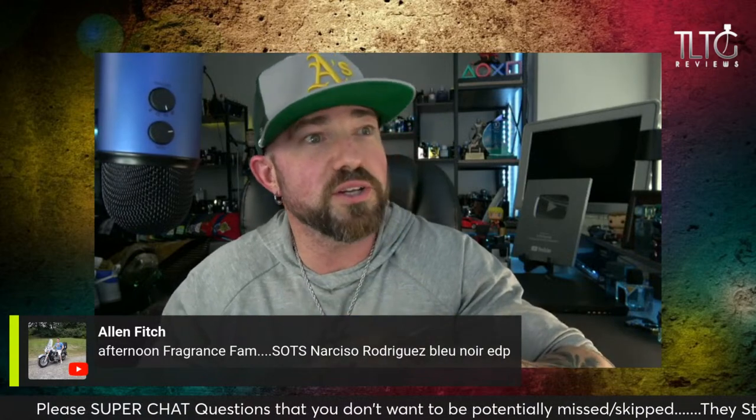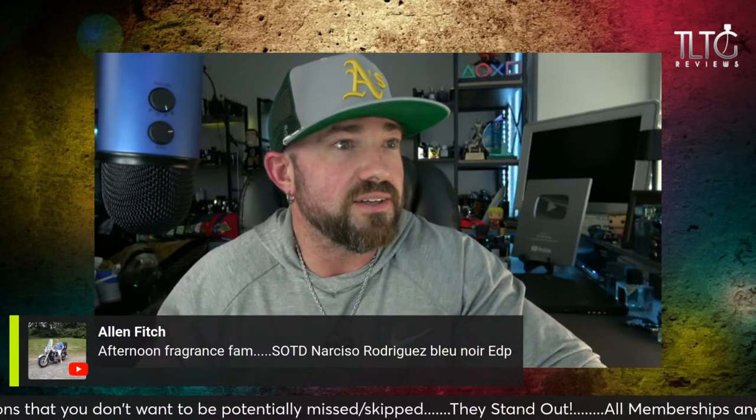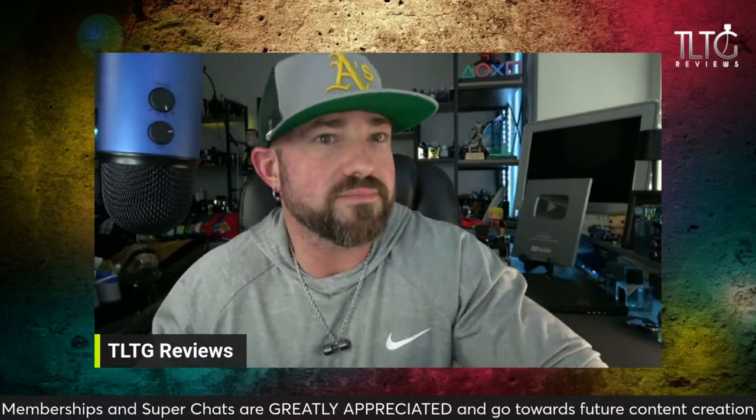Clive Christian Rock Rose — I tried that one, really, really good. Narciso Rodriguez Blue Noir ADP — one of the most versatile out there. Arabian Night Silver from Arabian Oud — that is a great fragrance. Kicks Grippy approved. FWO Wolf Pack for life.